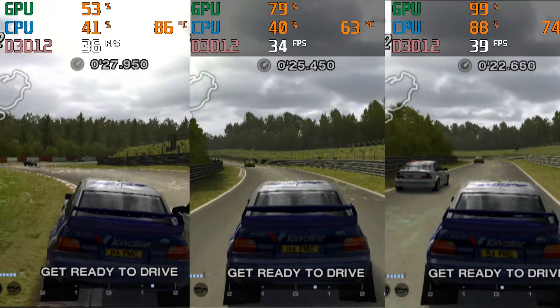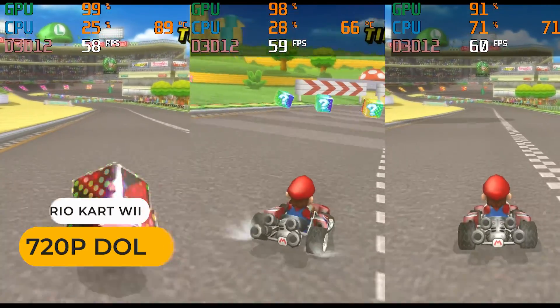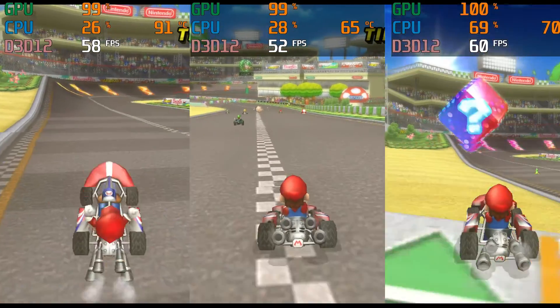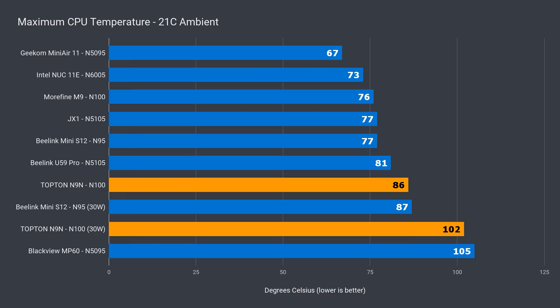Improvement is also seen with Mario Kart Wii — the Topton performs around 10% better, but still doesn't manage to hold 60 FPS like the Pentium. This extra performance isn't free though. Maximum CPU temp is 86°C out of the box, but 102°C with a power limit increase, and thermal throttling was recorded with both. This is why Topton chose to have the throttling limit kick in faster — the cooling on the N9N is much worse than the M9 and S12 minis.